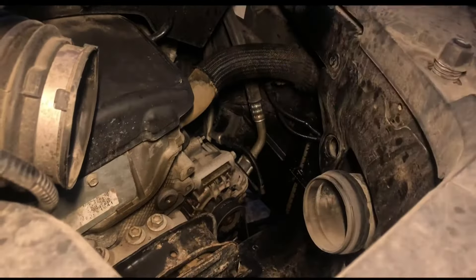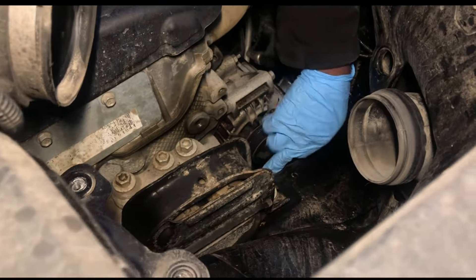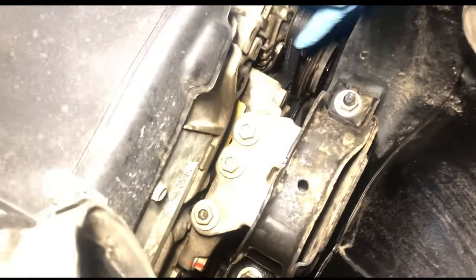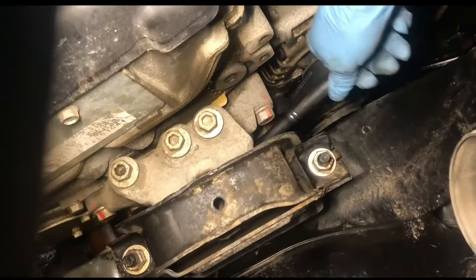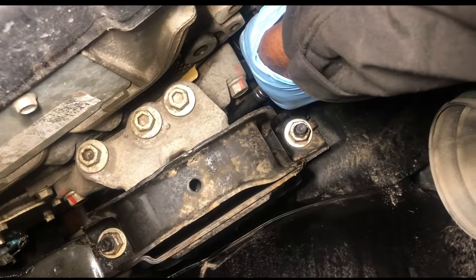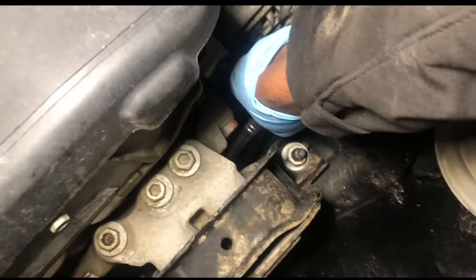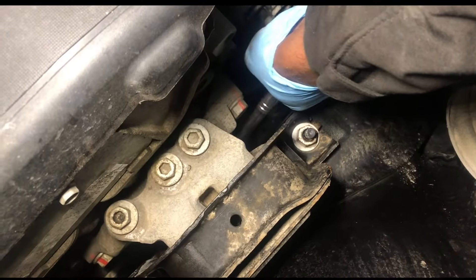This part comes out of this little duct, so make sure you pull it towards you. Next thing you want to do is find your tensioner spot — it's kind of tucked off. Go ahead, put your ratchet on there, once you get it in the tensioner spot you just pull up just like that.